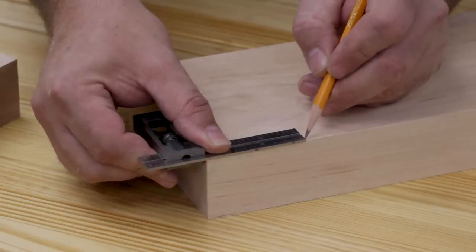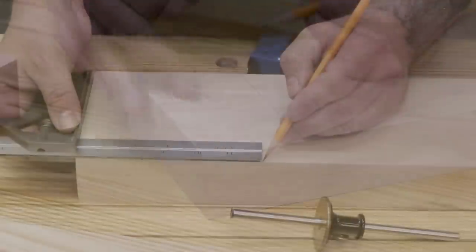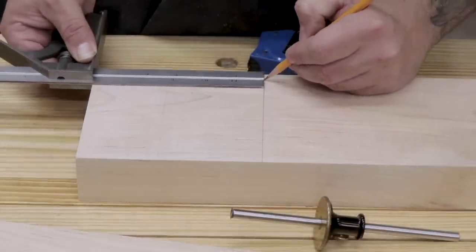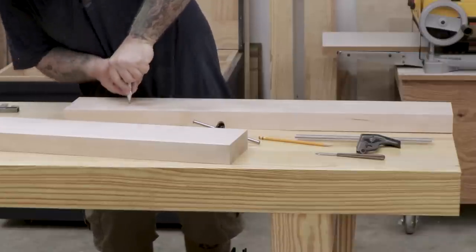Once all the boards are cut to size, it's time to start laying out the joinery. The rear or fixed jaw is going to have shoulders on each side, which I'll use to clamp the Moxon vise down to the workbench. I'll mark out where those shoulders are going to go, and also mark out where the screw is going to be installed.